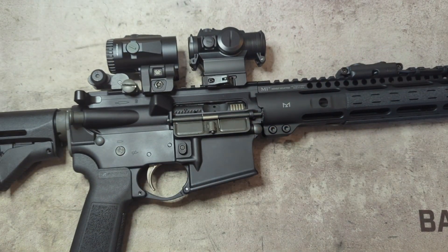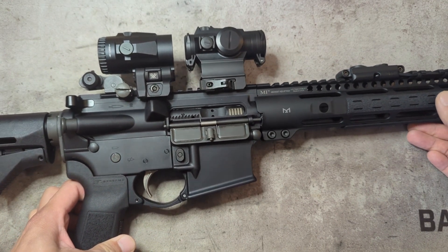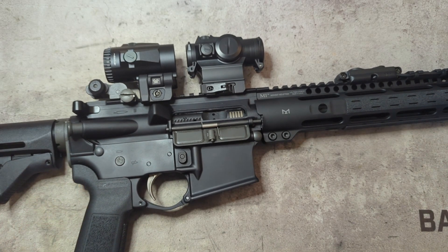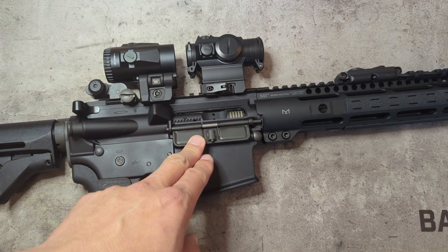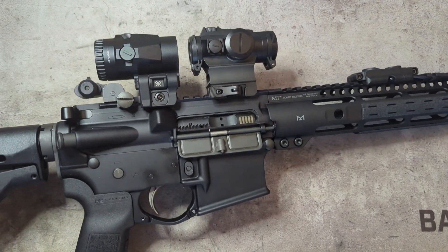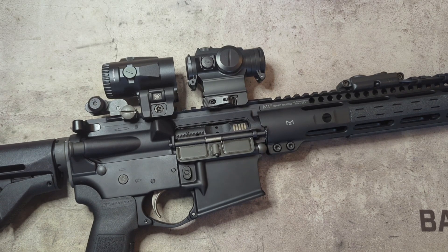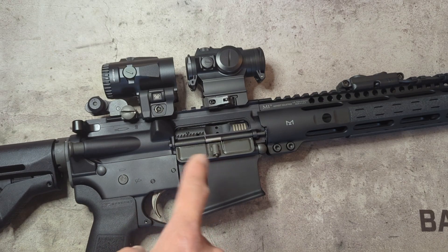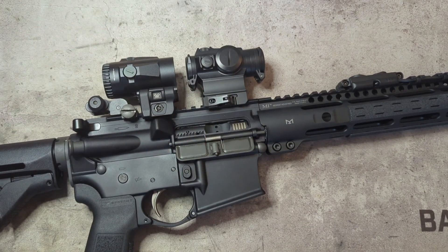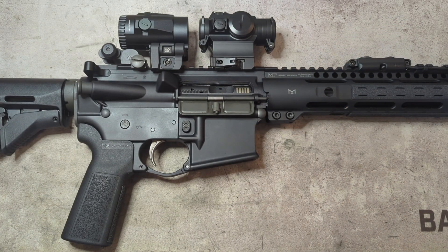For the bolt carrier group, I went with the Sons of Liberty Gunworks standard phosphate BCG. These have been tried and true — very solid BCGs. I could have gone with something cheaper, like a Microbest, and the rumor is that Microbest makes them for SOLGW to their specs anyway. Maybe I could have saved $50-60 there, but I wanted to go with Sons of Liberty Gunworks — it's also the same BCG I convinced my brother-in-law to put in his own gun.